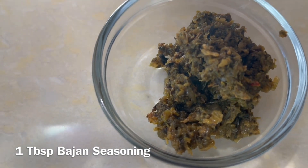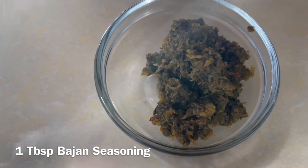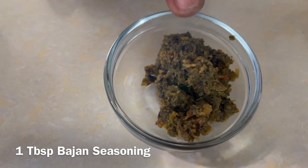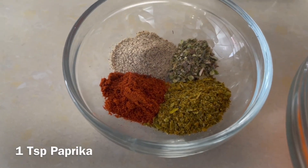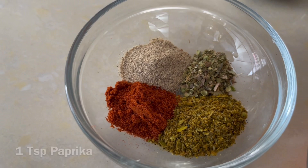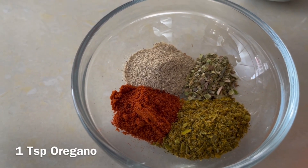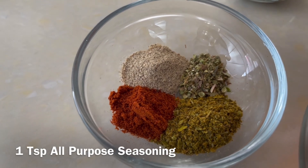One tablespoon of Bajan seasoning. If you can't remember how to make Bajan seasoning, I will link the video in the icons above and also in the description below so you can see how to make it. Our spices: one teaspoon of paprika, one teaspoon of white pepper, one teaspoon of oregano, and one teaspoon of all-purpose seasoning.